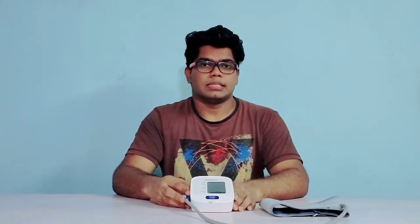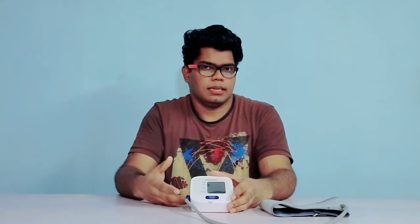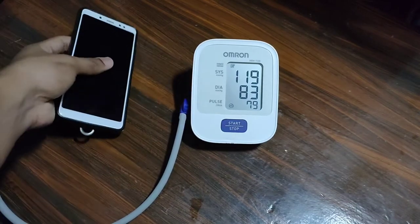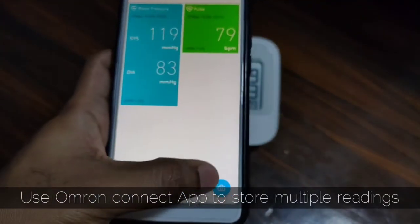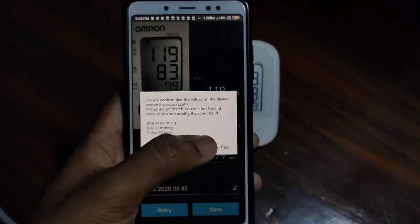Here are a few tips to get more accurate readings: avoid clothing between the arm cuff, sit in a relaxed position, give proper back support, and rest your arm on a table. Avoid conversation while taking readings, and do not take readings near electromagnetic interference such as near a microwave, stabilizer, or anything that produces a lot of electromagnetic waves, as this can cause variations in readings. To use the last memory function, press the start button for more than 5 seconds and the last reading will be displayed. The onboard memory can store only one reading, but you can use the Omron Connect app from the Play Store to log your data daily onto your smartphone — the link is in the description.